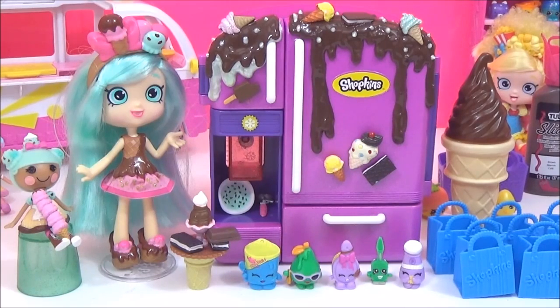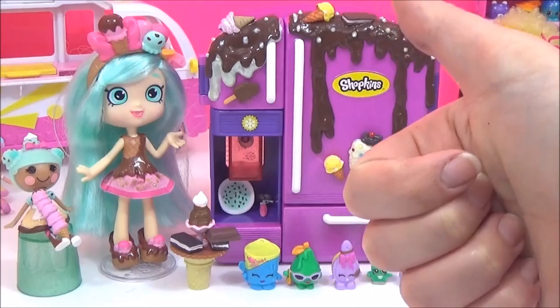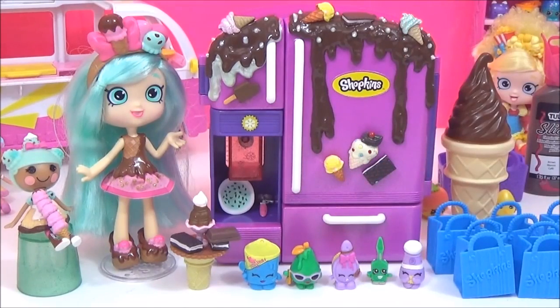So that's it for this video today, guys. I really hope you liked this Shopkins DIY. If you did, please give it a big thumbs up, and please subscribe if you haven't already. Take care, bye!